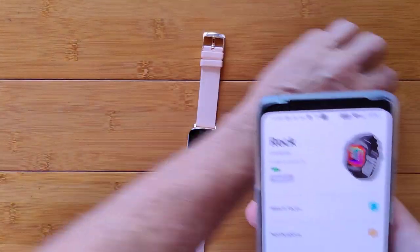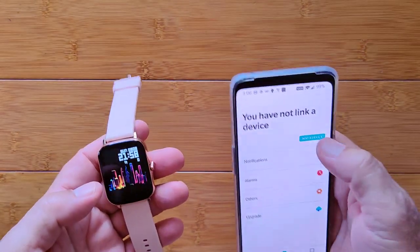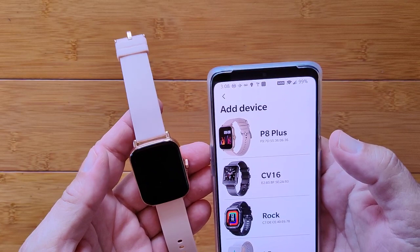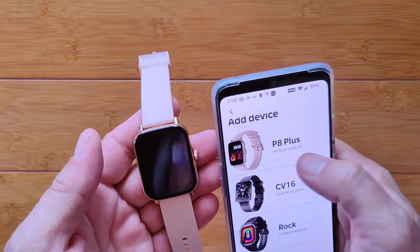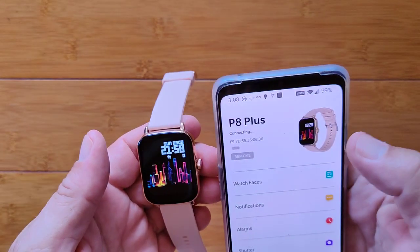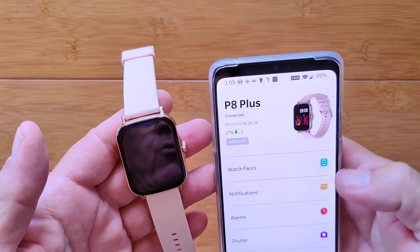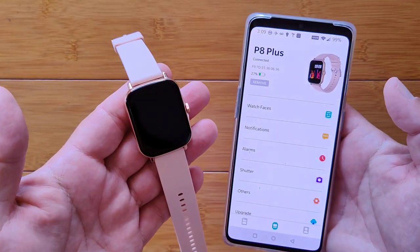We already have it on. I'm going to bring this over, remove the Rock, and try to add a device. We're calling this the Y20 — look at all the other watches. It's going to be called the P8+, and they have pictures in the app now to match the device, which is nice. We're going to link it to the P8+, it says it's connecting — and it's connected. I've got to upgrade because the battery's too low, so I'll fully charge it and we'll come back and do the rest of the review.